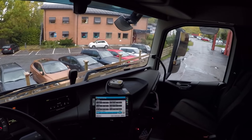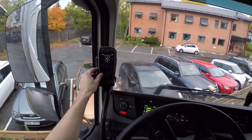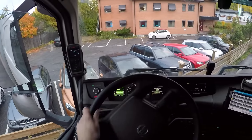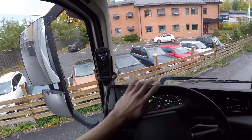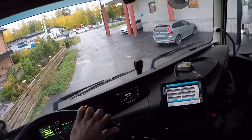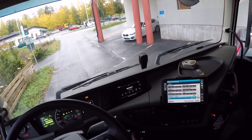Hello there. We're currently unloaded, weighing only 15.3 tons. When I was fully loaded earlier, I weighed 21 tons, so it's a little bit of a difference.